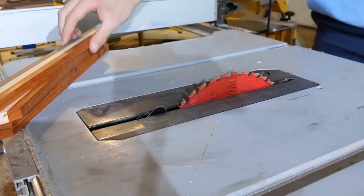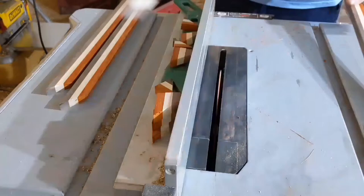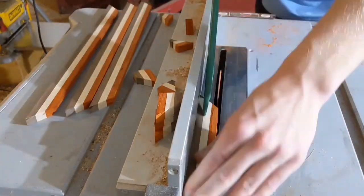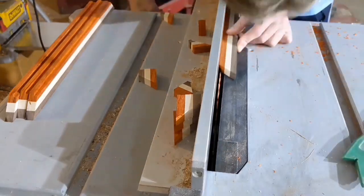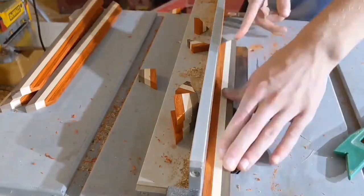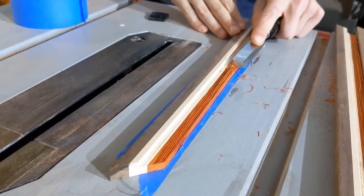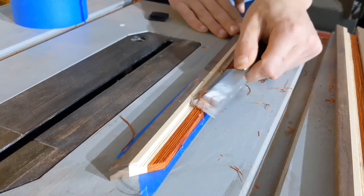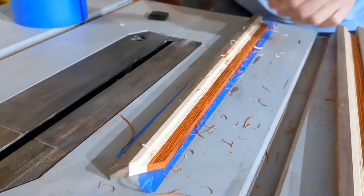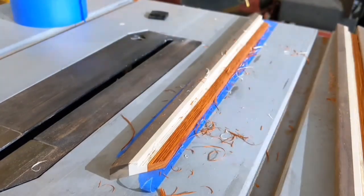I cut some 45-degree angles on all the pieces, making sure that they were all the same length and that the padauk wood was on the inner part of all the 45s — in other words, making sure that they would all line up properly when it came time to glue it all together. Then I set my table saw blade to about half the height of the pieces and proceeded to cut out a notch or groove along the inside of the pieces. I believe this is technically called a rabbet. This should allow me to drop in the whiteboard at a later date and give it some good surface area to actually bond to.